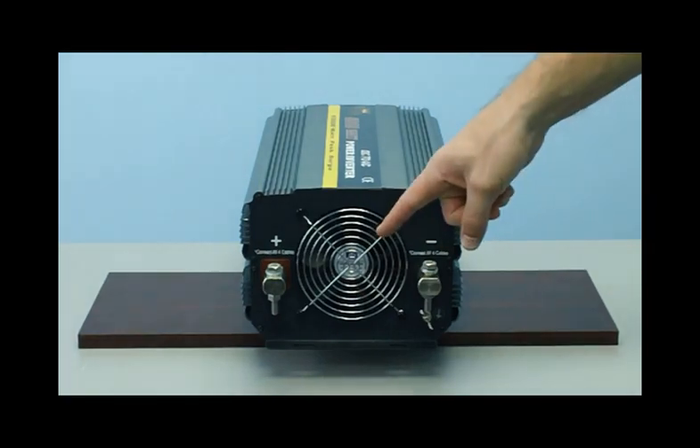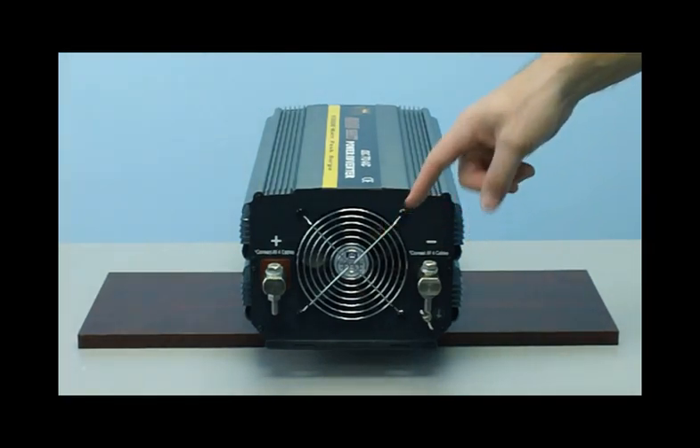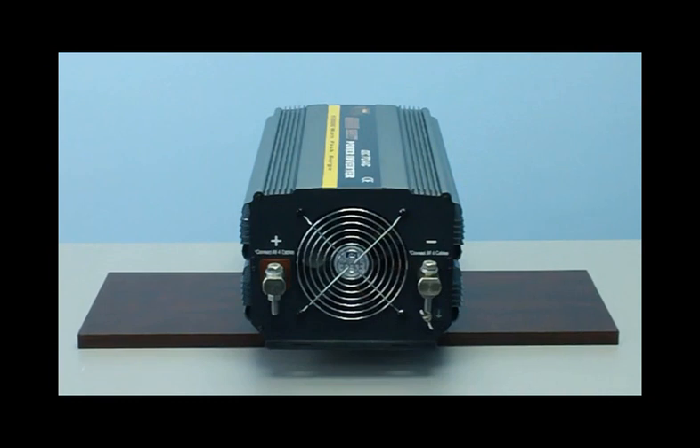This unit has efficient thermal cooling fans that will turn off and on automatically when needed.